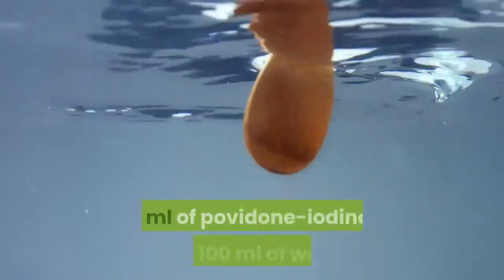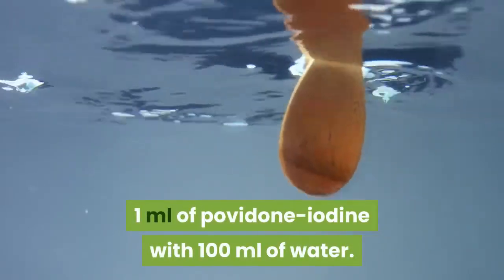To use povidone iodine, dilute it by mixing 1 milliliter of povidone iodine with 100 milliliters of water. Use this solution to wash away contamination from the surface of the wound.